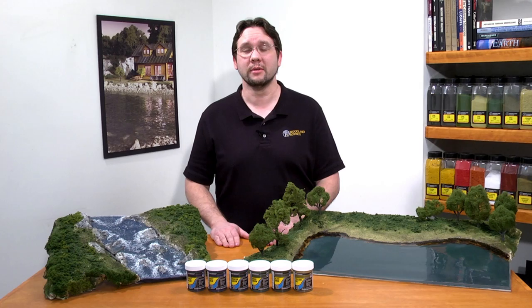To learn more about adding authentic colors to your water feature, please watch our video on water tints. Thanks for watching!